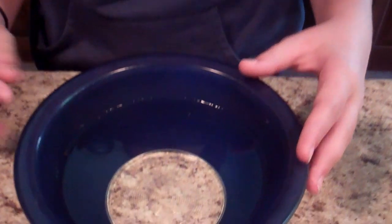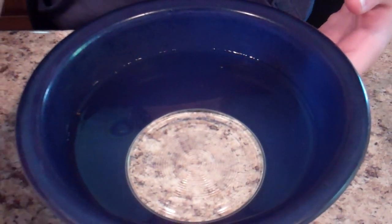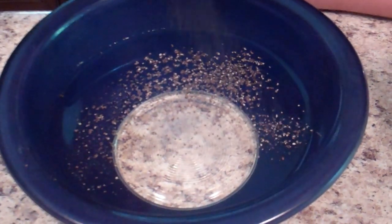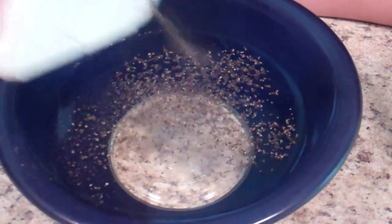What I'm going to be doing is demonstrating surface tension on the water. I have here a bowl of water, and we're going to take our pepper and shake it on top of the water. You can see the pepper is floating.